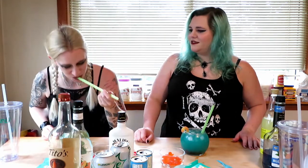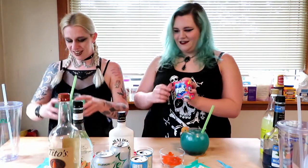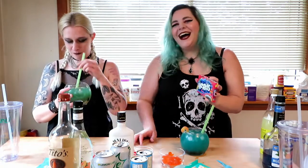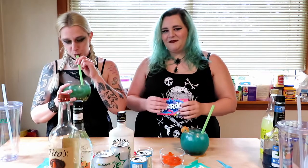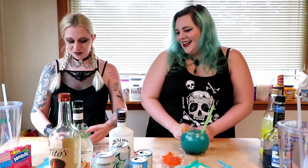Ten out of ten, would drink again. Drink it like a normal person, please — I think I was eating the nerds. I want to eat these nerds, they're so small. I'm a bad influence. How is my side of the table more wet than yours? That is false — oh, it's all hiding underneath my bowl.